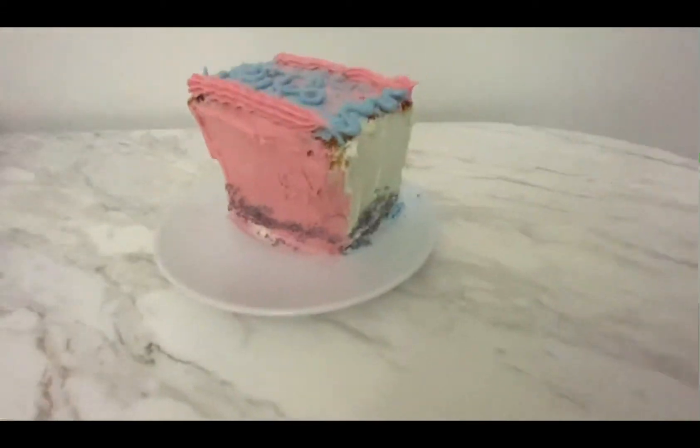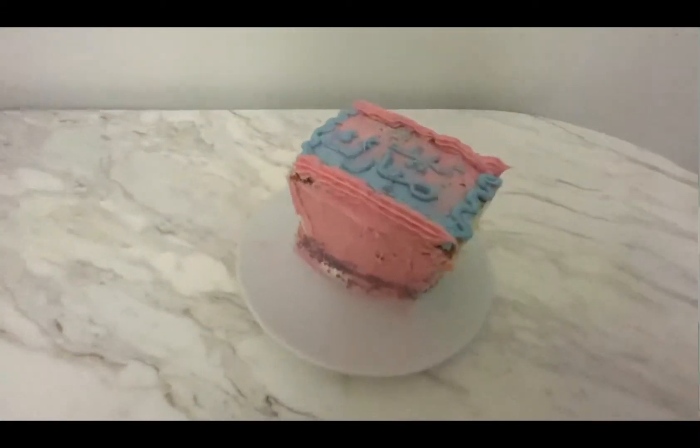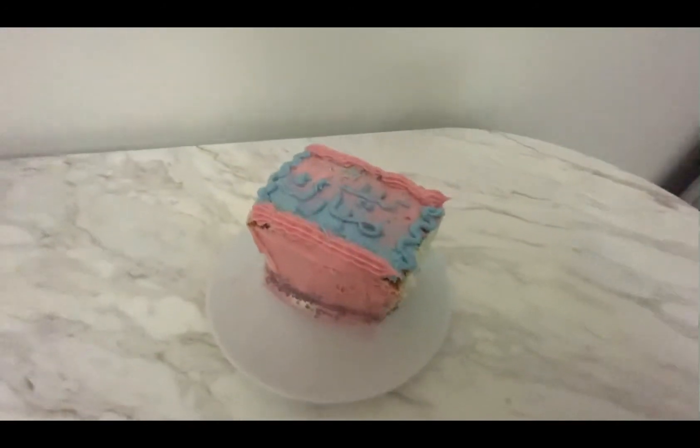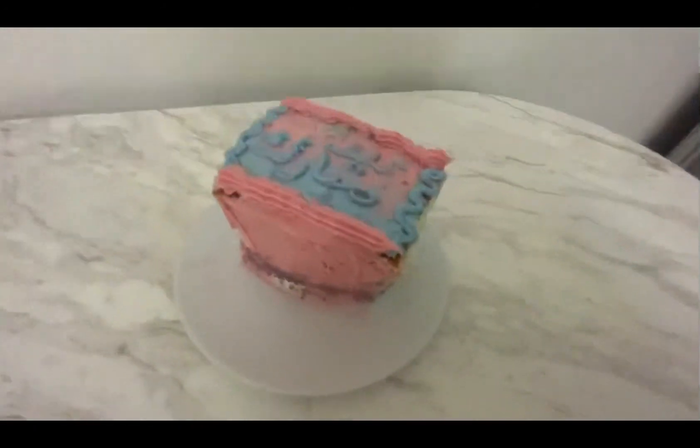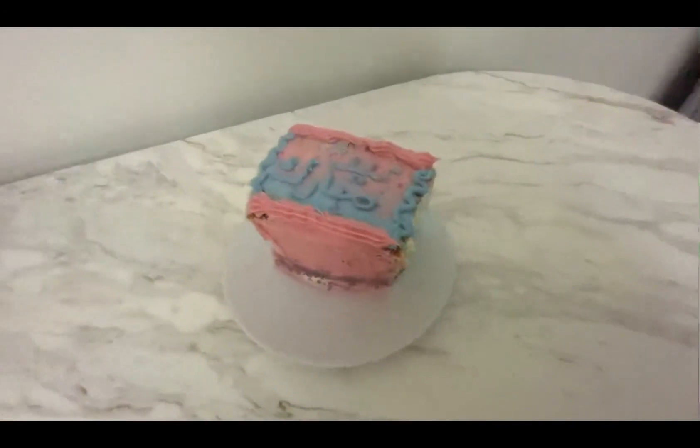This is the result, and I'm not really happy — but I'm not really sad either. It's okay for the first time. Thank you guys for watching this video. Don't forget to like and subscribe to my channel. Bye!